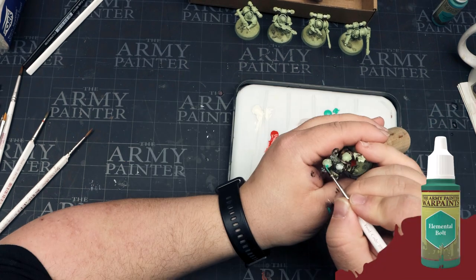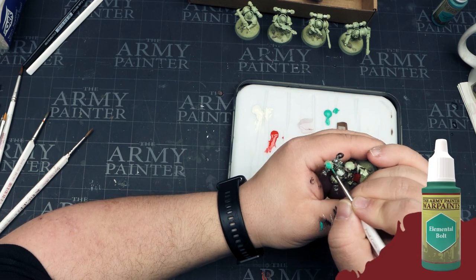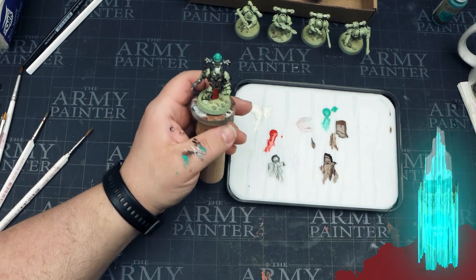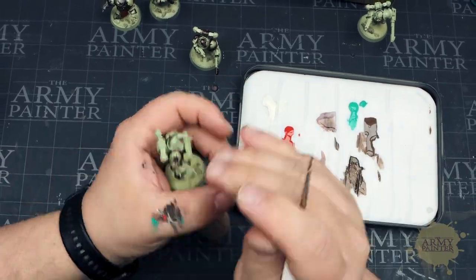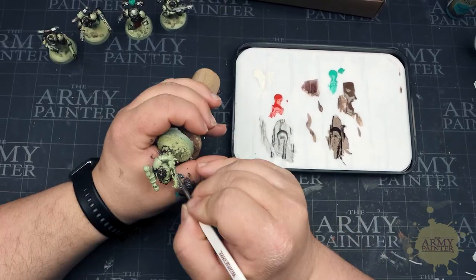Thomas has some elemental bolt here — he's painting the helmet of a space marine on a spike. That's a shot at me — all of my space marines are base coated in elemental bolt, so Thomas was being a little bit clever there. Thomas is then going to repeat these steps on all of the other miniatures in this squadron and across the army, using the same colors, techniques, and approaches as seen on that initial miniature.